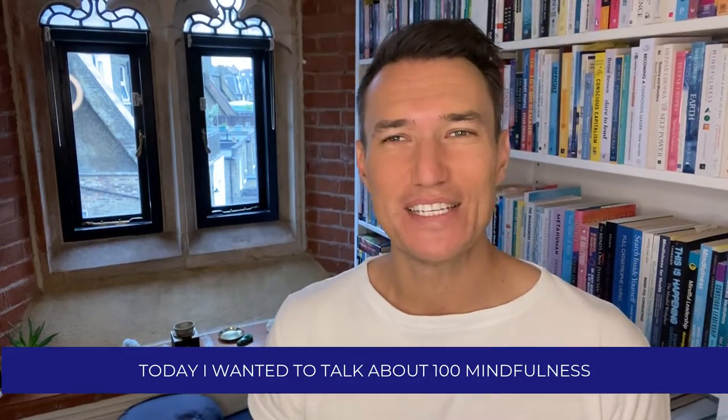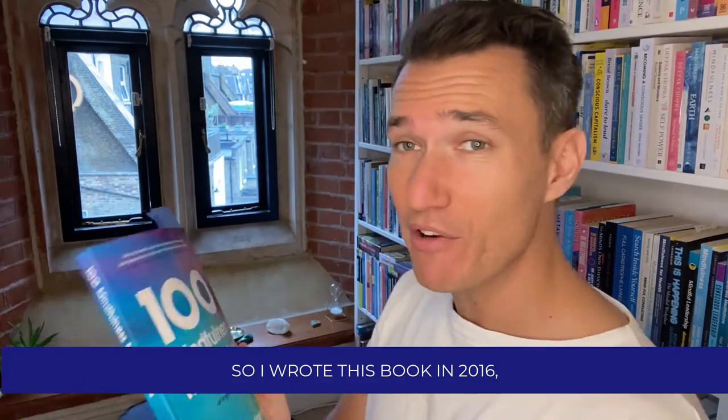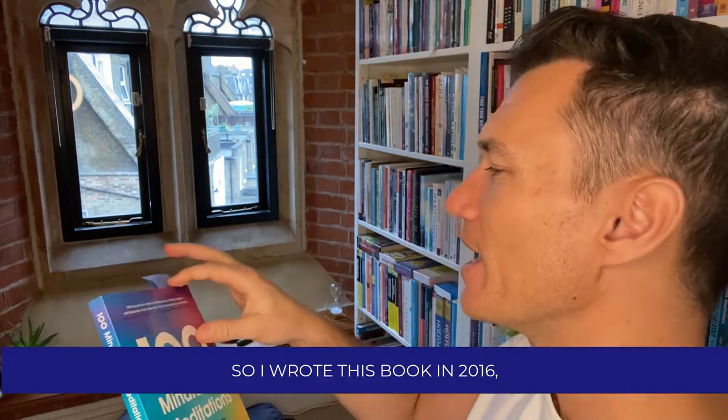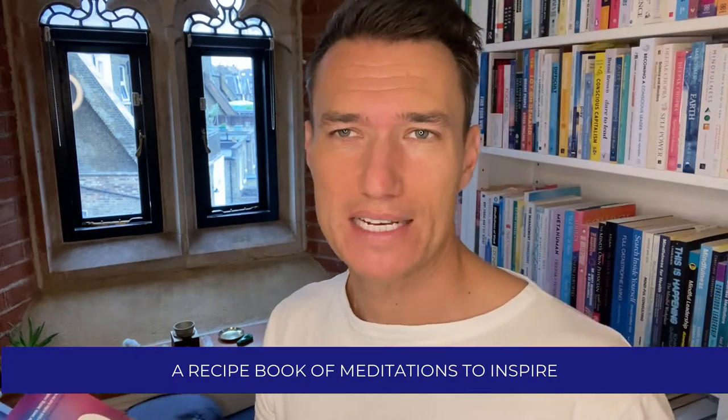Hey guys, today I wanted to talk about 100 Mindfulness Meditations and just show you inside a little bit. I wrote this book in 2016 and the aim of it was really to create a recipe book of meditations to inspire your practice.